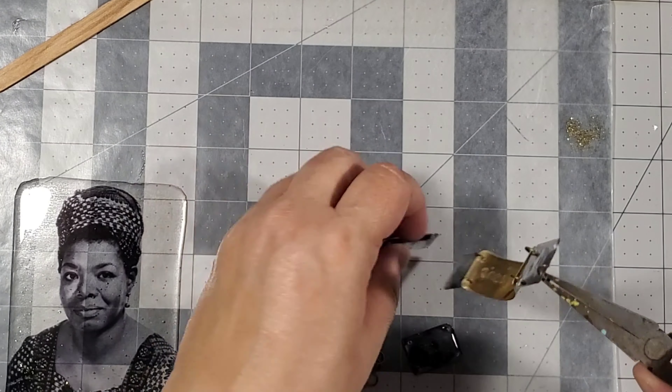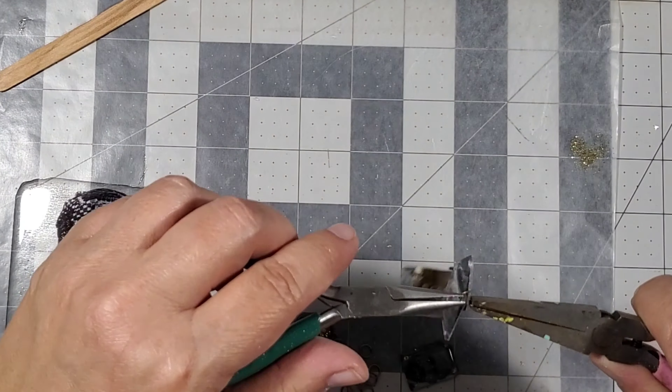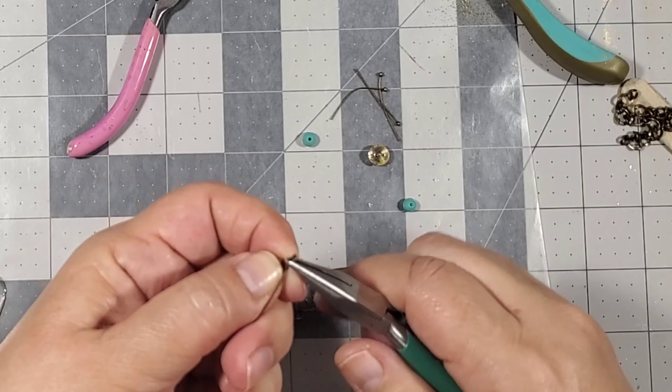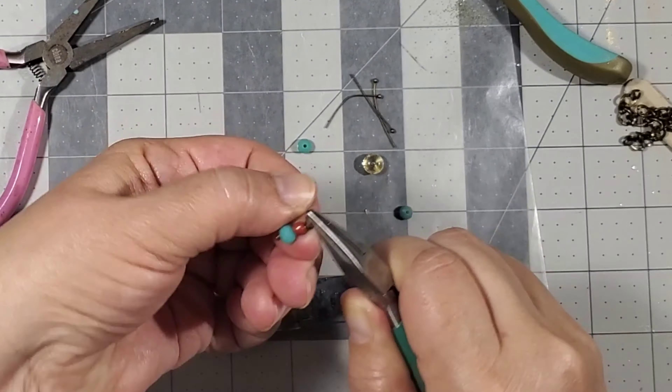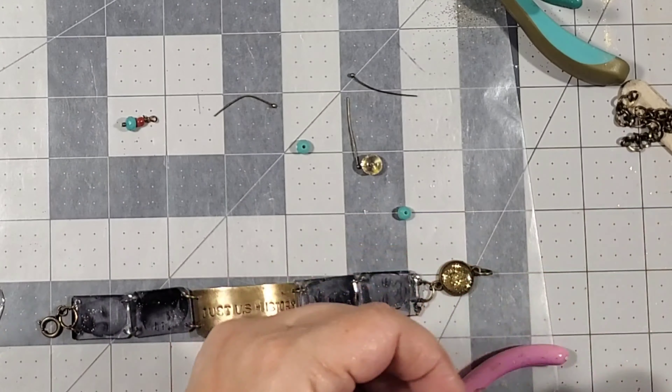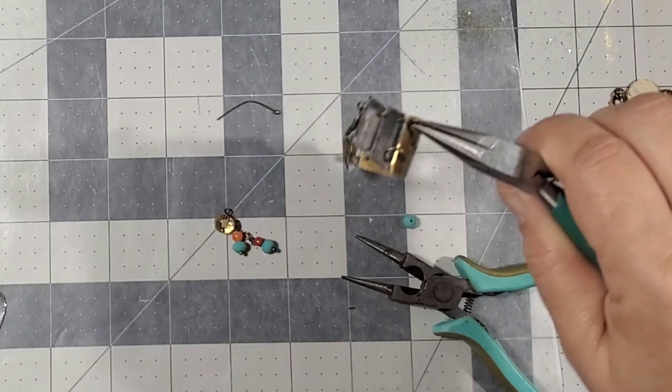The only thing left to do was to add the jump rings and assemble the bracelet. Once the bracelet was complete, I realized it needed some color, so I created these little dangles with an eye hook and some beads to hang from the bracelet.